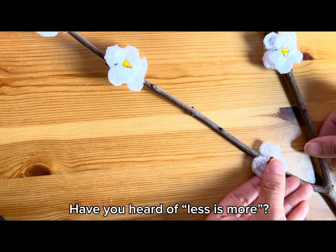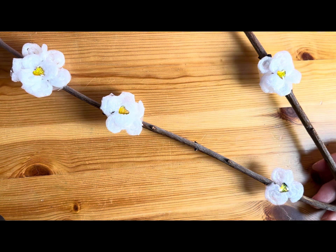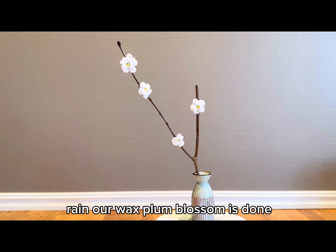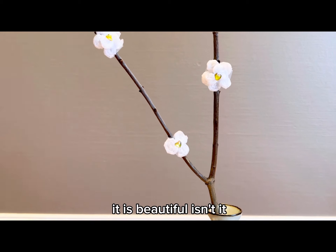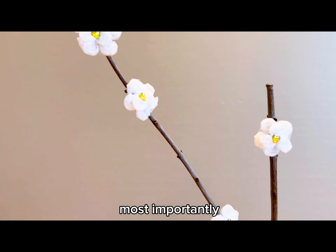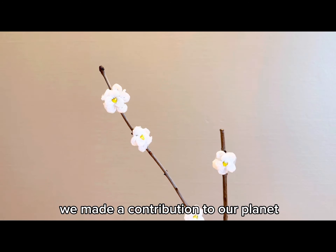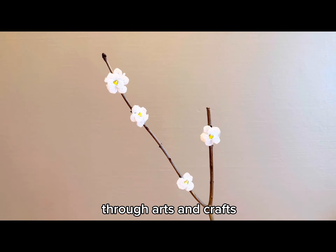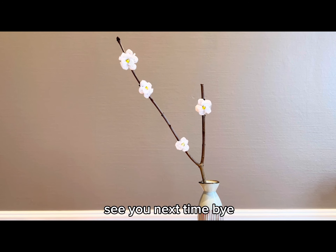Have you heard of 'less is more'? Our wax plum blossoms are done! It is beautiful, isn't it? Most importantly, we made a contribution to our planet through arts and crafts. Thank you for watching, see you next time, bye!